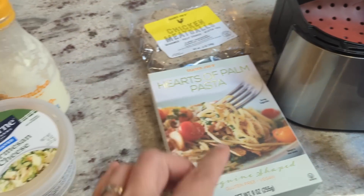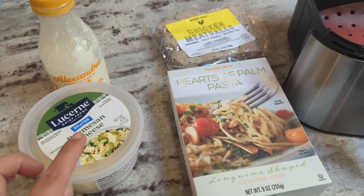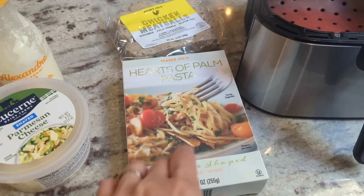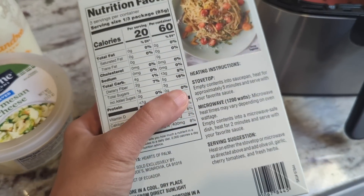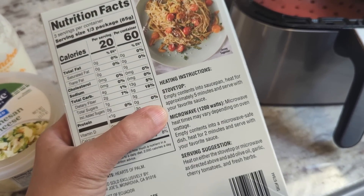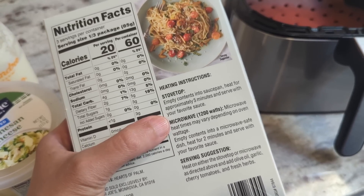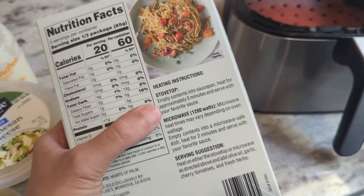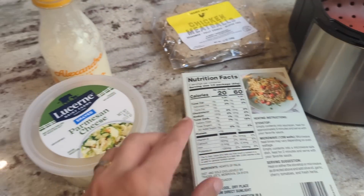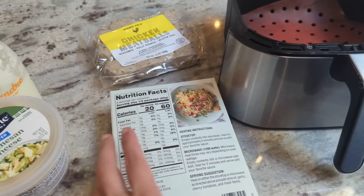I'm going to make a creamy sauce with a little bit of heavy cream, some Parmesan cheese, and probably some garlic salt, and toss the pasta in that. The stovetop directions say to put it into a saucepan and heat for approximately five minutes, then serve with your favorite sauce. Maybe I'll cook it for five minutes in the saucepan, then move it to the side, put the sauce ingredients in, get it all melted, and stir it together.